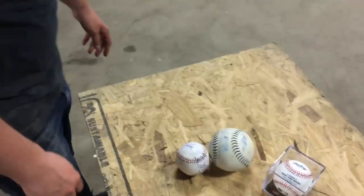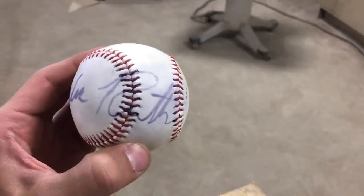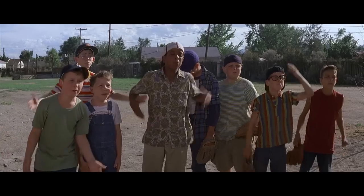A Thrift Store Baseball signed by some girl. What? Baby Ruth or something? Baby Ruth — The Sultan of Swats! The King of Crash! The Colossus of Clout! Baby Ruth! The Gray Bambino!